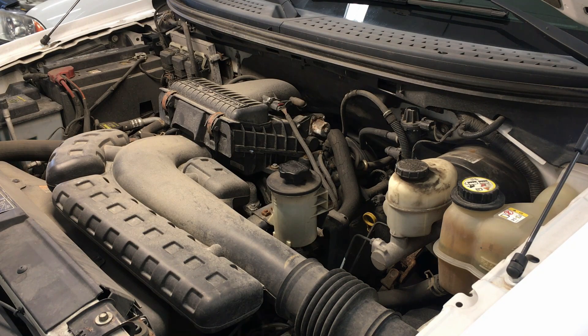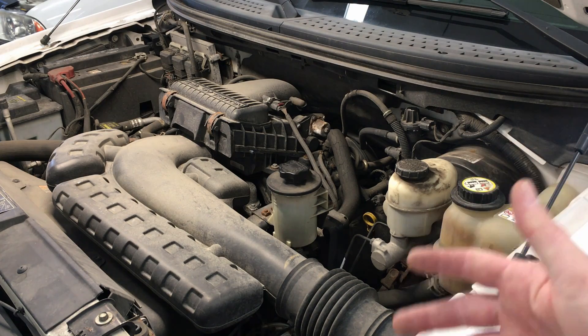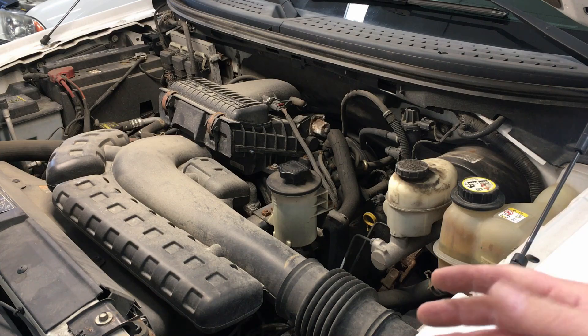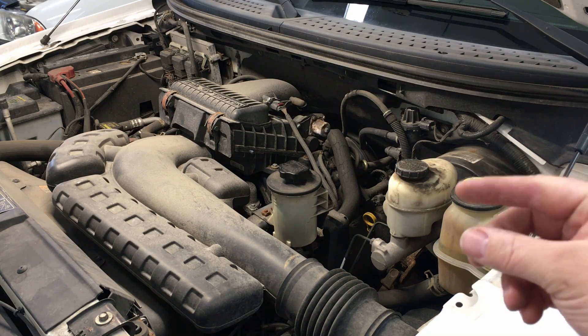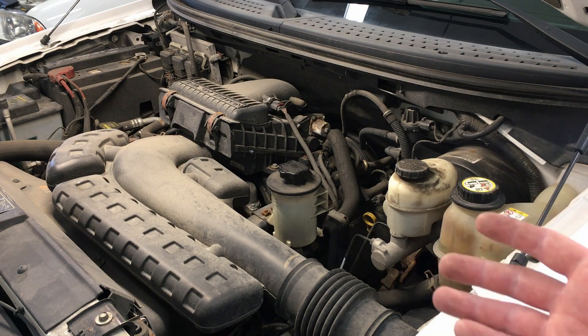Here's another 5.4 liter 3-valve engine that has a tick. It has a classic startup rattle noise from the tensioner being blown out — after that it quiets up a bit, but then it has a constant tick. I'm thinking this one is roller followers or more likely lash adjusters, so let's start it and listen.